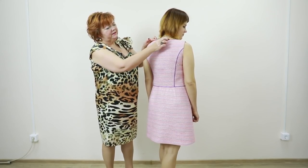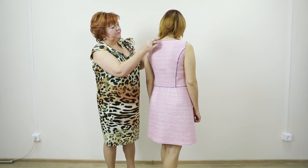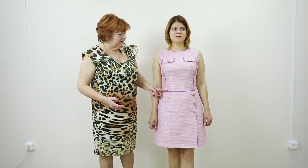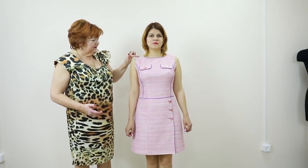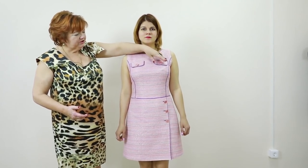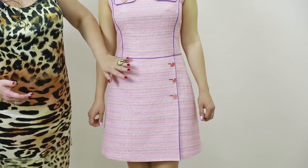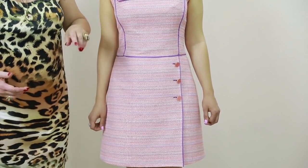Have a look at the back neckline — it's also straight here and on the shoulders. Thanks to these details, the dress looks absolutely amazing. Princess seams, neckline, armholes, flaps, waist seam, wrapover, buttonholes — absolutely amazing.